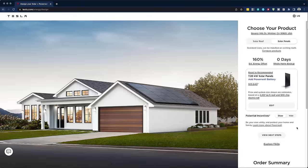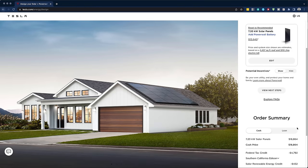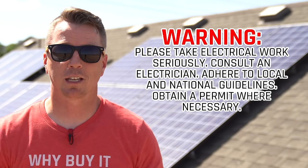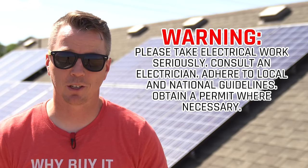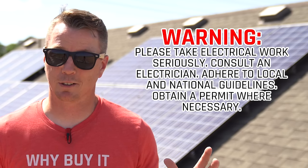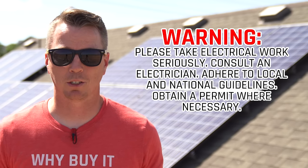All electrical work of this nature should definitely be checked by a certified electrician, and you need to make sure to adhere to all local guidelines, local codes, and whatever your town requires for solar in your area.